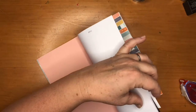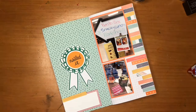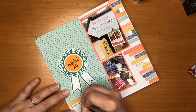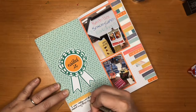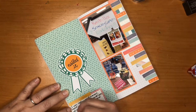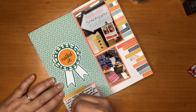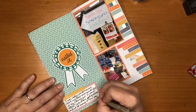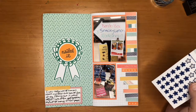I ended up using one of these big red tags and kind of hung it off the edge and trimmed the side off of it. I moved that sticker I had put in there and placed it on top of the journaling tag. Then I just added a little bit of information about how I was nervous but happy with how it went, how people laughed at my jokes, that there were a lot of people there but not too many, and just in general that it was a fun time.